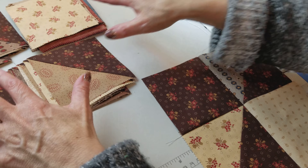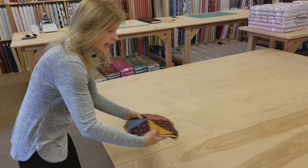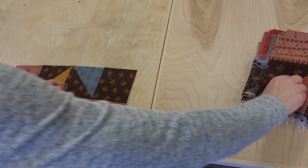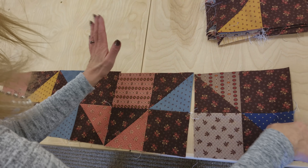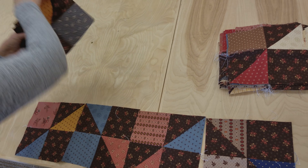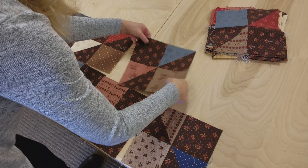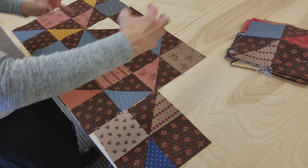I'm going to go ahead and take all of these and get them all stitched up. The blocks are all stitched together and we're ready to lay them out. If I just think of this dark square — lower right, upper right — and then I start the next row with the dark square on the lower left and then the upper left, I keep laying these out until the whole quilt is laid out. Then we're going to switch around to make sure we don't have too much of any one color in one spot.